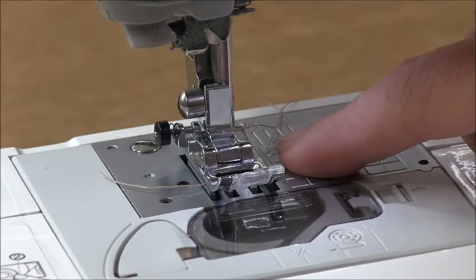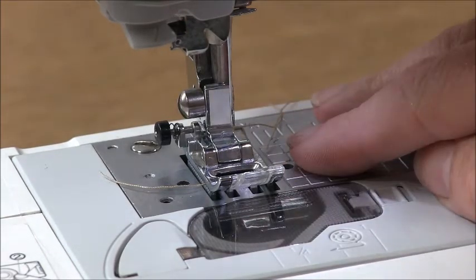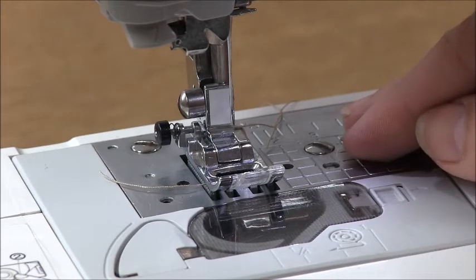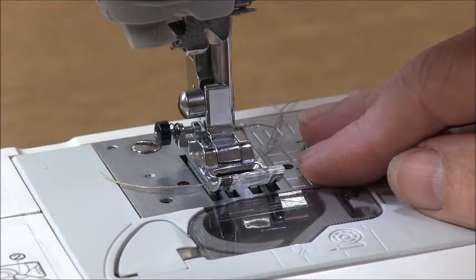One more thing — you should be changing your needle before every new sewing project. Thanks for joining me. I hope you enjoyed the video. If you like what you see, don't forget to hit the subscribe button, and I hope to see you again soon.